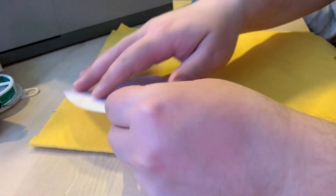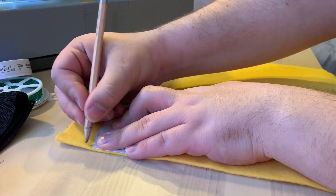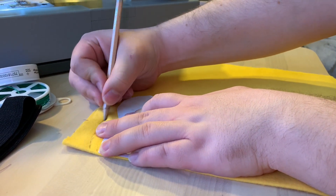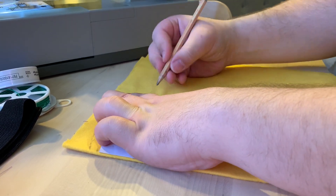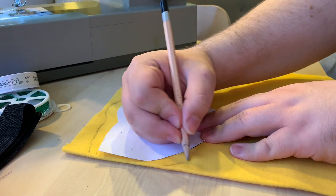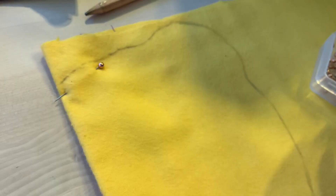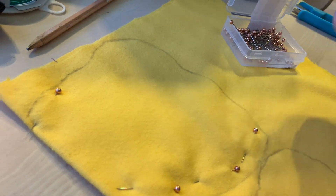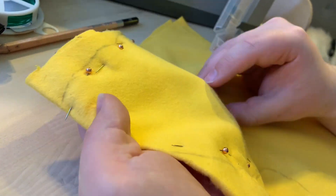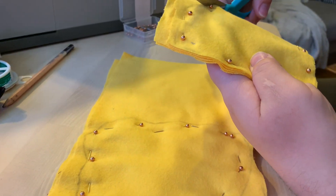We're going to take our pattern here, fold it, and where that fold is, you want to align it with the fold of the fabric. In theory, once you trace and cut this, you'll have two full copies of the mask. I'm giving about a quarter-inch seam allowance — you can go more or less depending on your preference. I'm holding the fabric taut while I trace to help the graphite stick and keep the image accurate. After you draw it, pin everything so that once you cut it out it'll be nice, crisp, and lined up. We're going to cut it out with these fabric scissors, following the line — we won't be sewing on this line, so it doesn't need to be perfect.